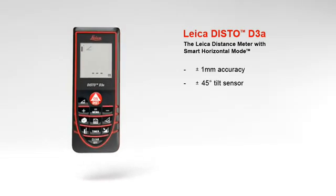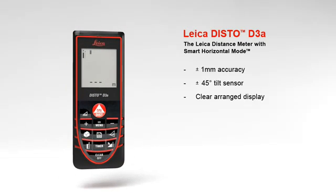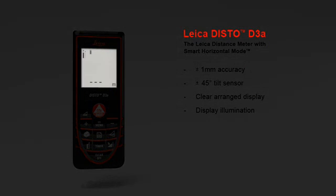The results are shown on the large 2-inch, clearly arranged display at the touch of a button. The display makes supplementary information available about the measurements — examples include indirect height, room dimensions, angle information, or room angles. Measurements in dark rooms are also no problem with the Leica Disto D3A.